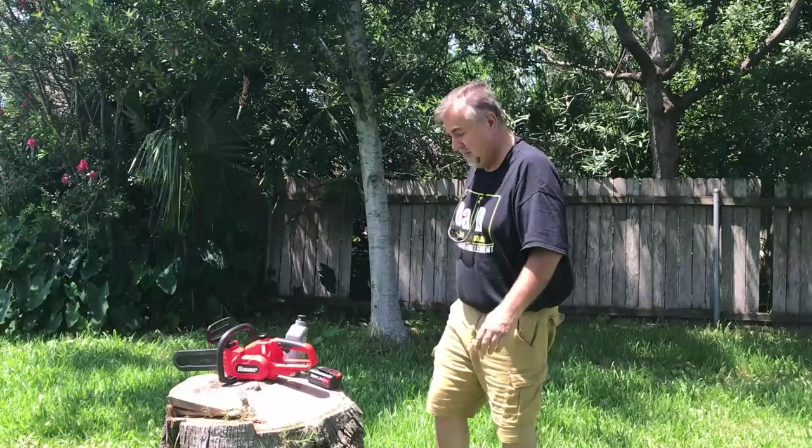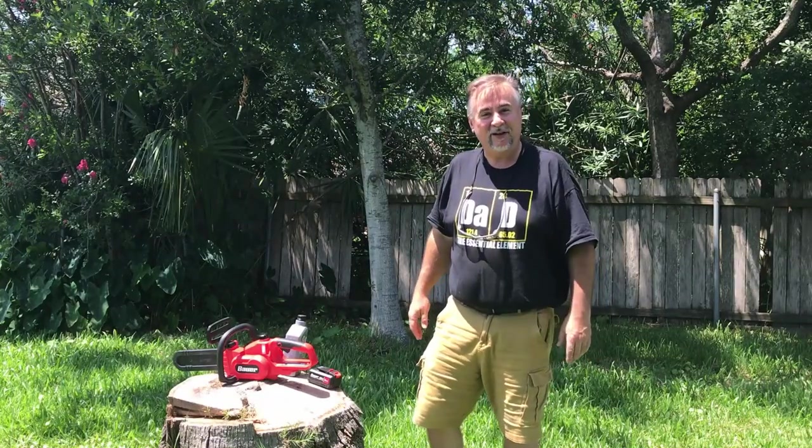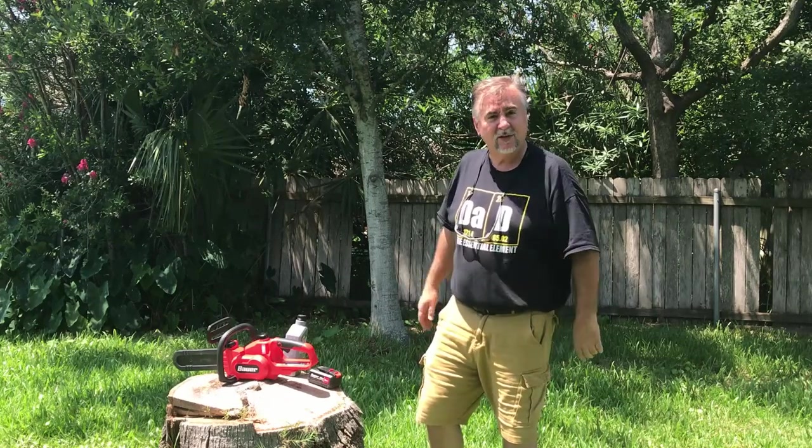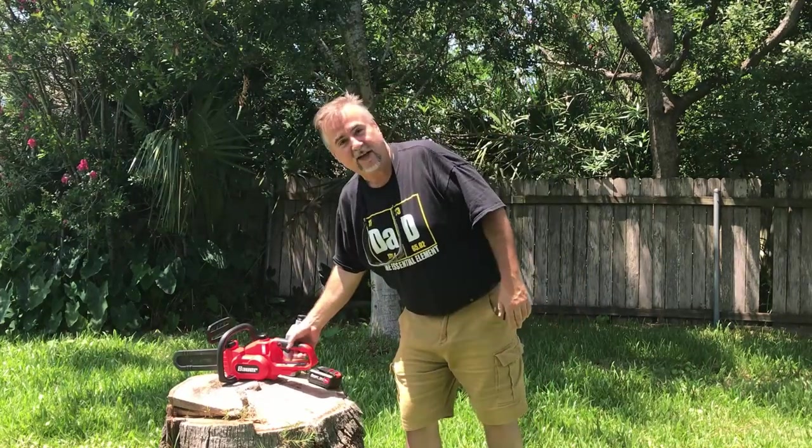Hey, welcome to How To In A Few. Today we're going to cut some small trees, so it's less of a how-to and more of a hey-look-what-I-bought kind of video.